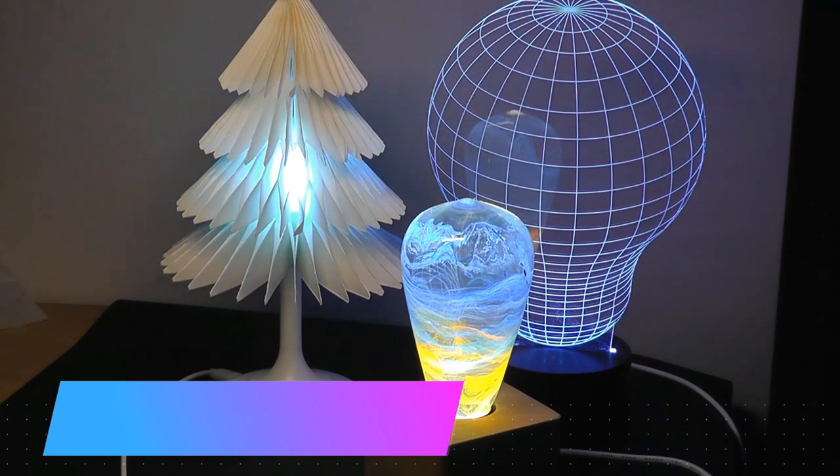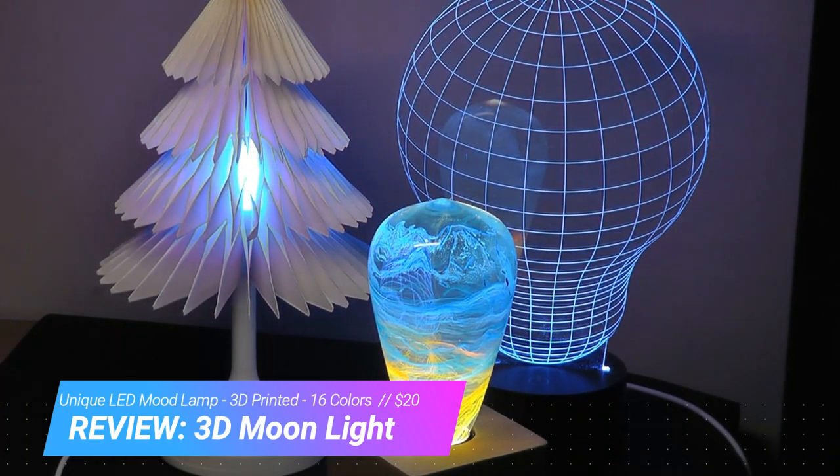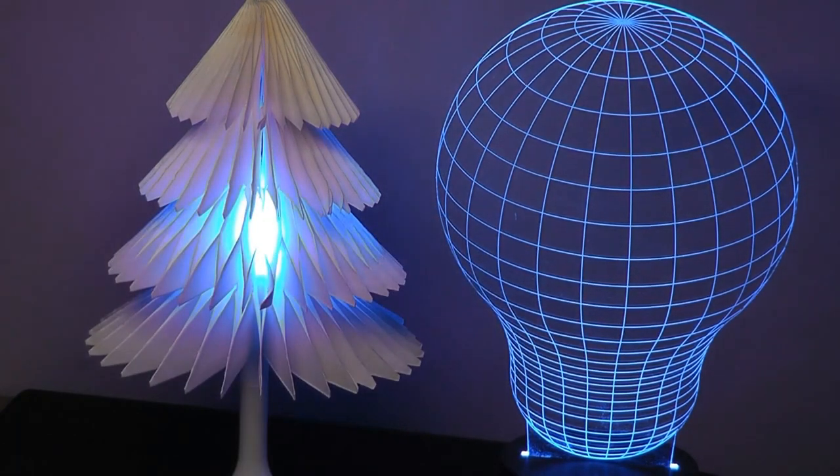Hey all here at OSReviews. Throughout the years we've checked out a number of novelty fun LED lamps. As a quick refresher, here are a few recent examples including the EP Lite, the folding paper lamps and book lamps, followed by the 3D illusion lamps.